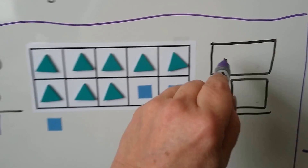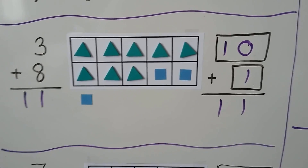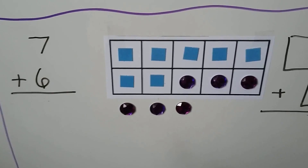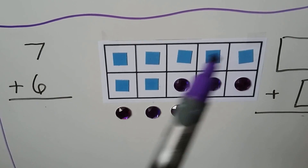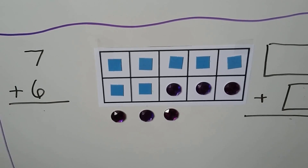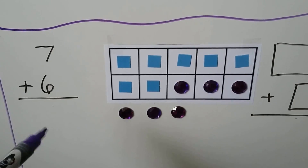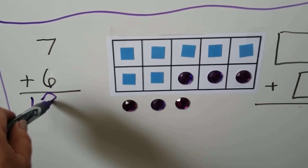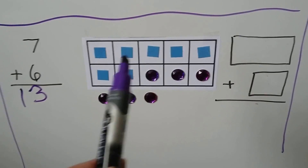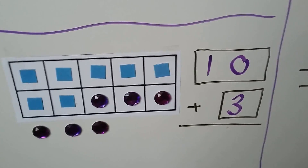We also have a new math fact: 10 plus 1, and that equals 11. We have the same number of counters. We can solve 7 plus 6. 7 is the larger addend, so we put 7 counters, then 6 counters, and 3 of them help make a 10. We have 3 outside. We have 10, 11, 12, 13. 7 plus 6 is equal to 13.